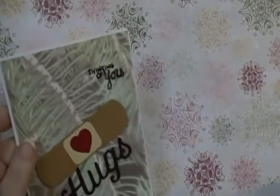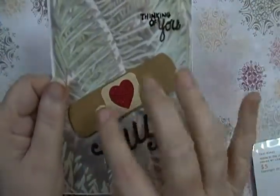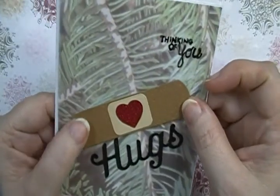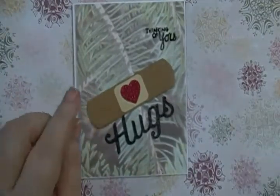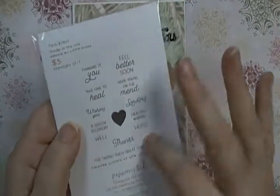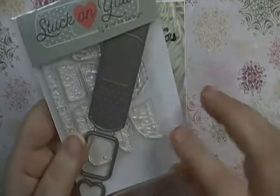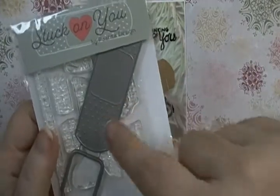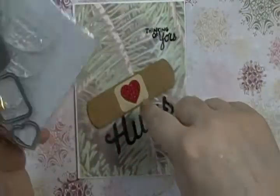The stamp set — well, this is a die from Papertree Ink that has a band-aid design. It's got several sentiments on it with a little heart. It also comes — well, it doesn't come with it, it's separate — but it has the band-aid, the little part you can put on top, and then the little heart.